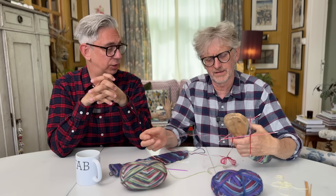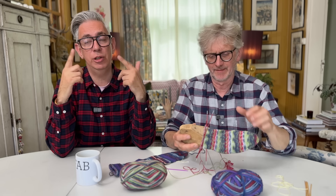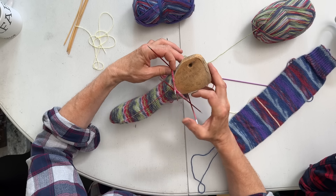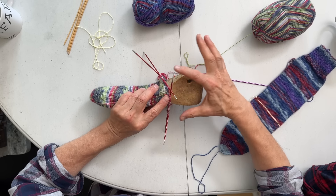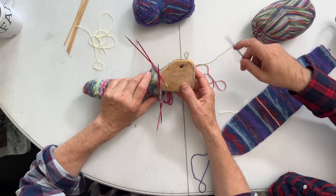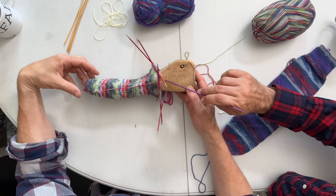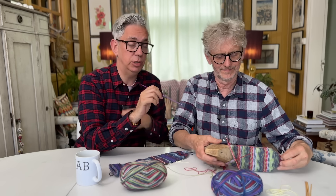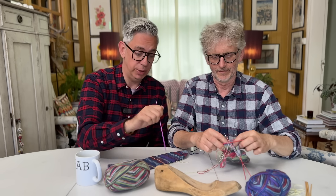I enjoy going from the toe up - you get all your increases done rather quickly and then you're just knitting in the round, trying the sock on as you go, then adding the scrap yarn and knitting up. On this one I've knitted up to where the scrap yarn goes. When you think about the heel as a squared piece, and think about this space as an imaginary ankle bone - when you try it on and the sock aligns with your ankle bone, that is when you set in the heel. Just before the ankle bone starts is where you put in the scrap yarn.